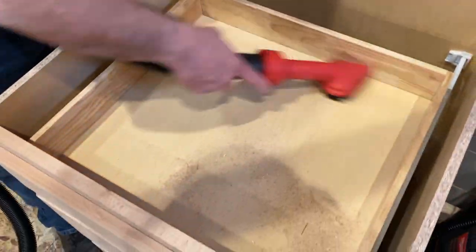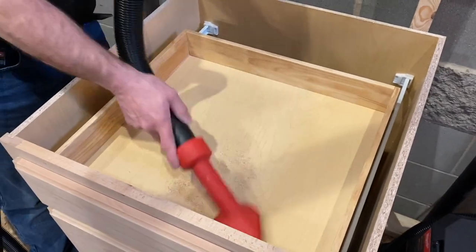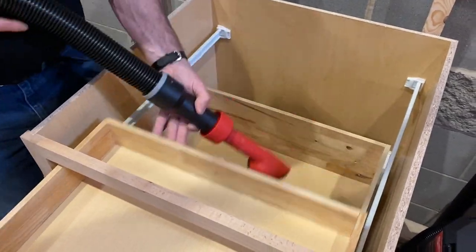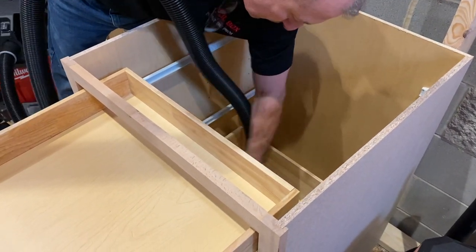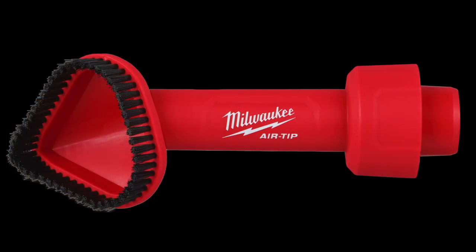They also have a rotating air tip corner brush tool at $19.99. I like this a lot and can see myself using it when finishing a cabinet or kitchen cabinet install and vacuuming out the cabinets. The rotating brush is spade-shaped and easily fits into corners. That spade-shaped tip has agitating brushes to remove stubborn debris from corners — it works great. You can rotate the head while pushing or pulling it. Really cool tool.